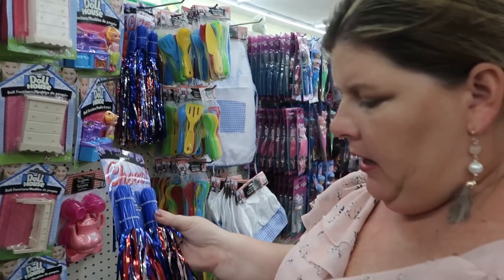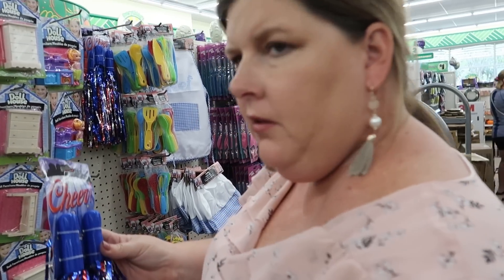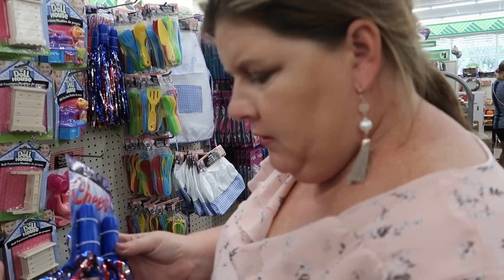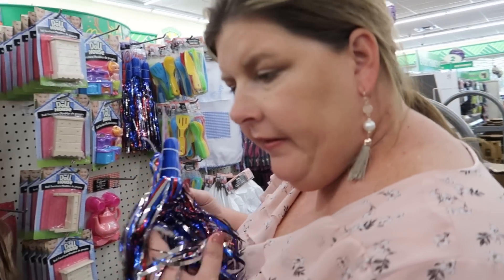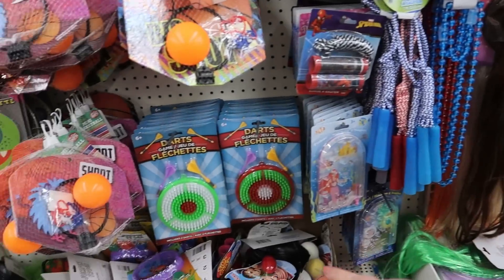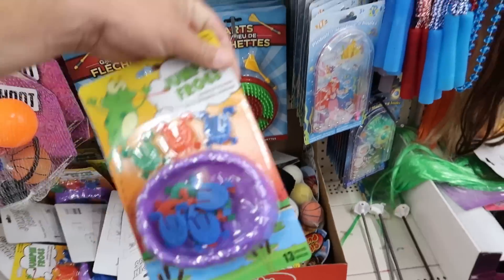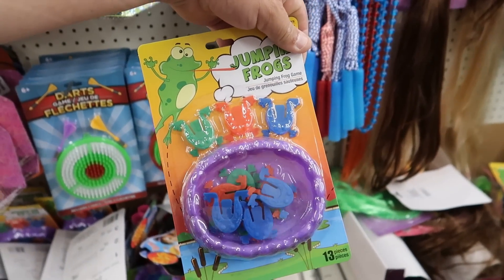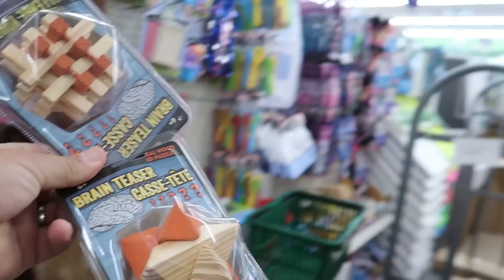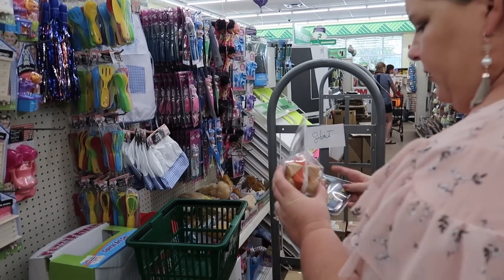Pom poms — Abby loves them. She loves the stem on these. I think it's the light reflecting off of it, the feeling of it, and the sound. Those are good for OT. Those are great for occupational therapy — fine motor skills. A little more advanced than what we're looking for, but those would be cool too.